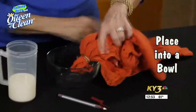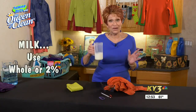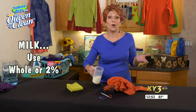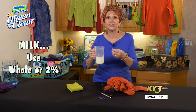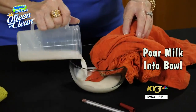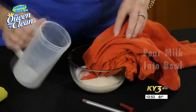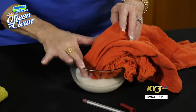We're going to put this in a bowl and just let it sit. Then the most important part: milk. Don't use skim milk — use whole milk or 2%. You need that milk fat to make it work. So we're going to pour the milk over it and just let that soak down in the milk.